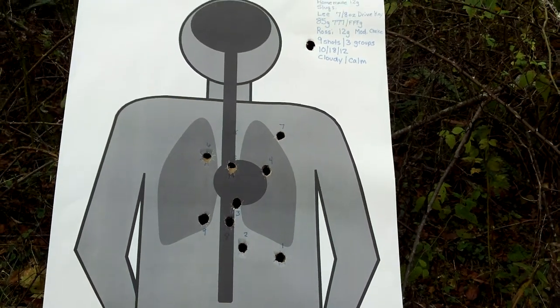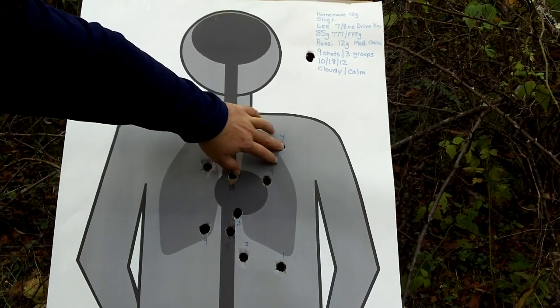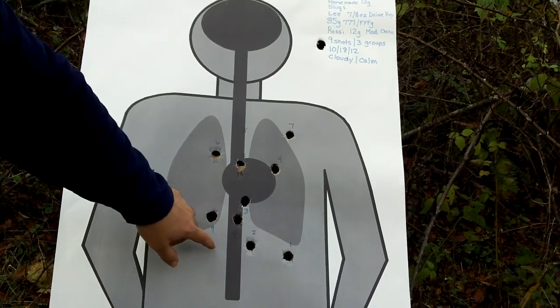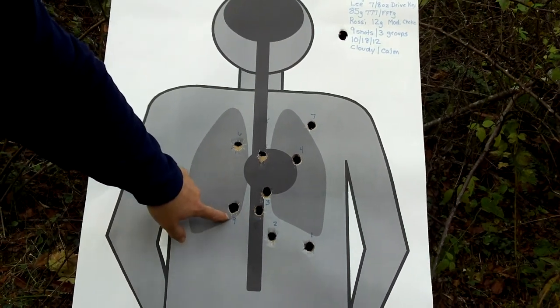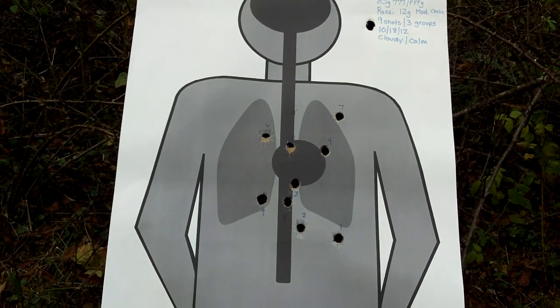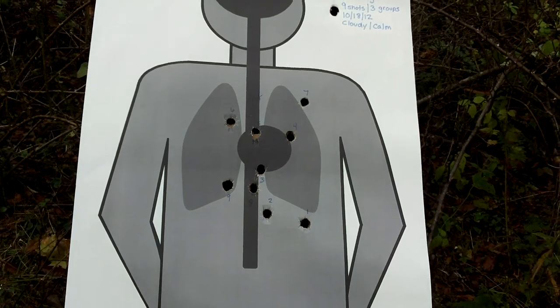My last group was kind of crazy. I had the same point of aim and got a wild flyer over here, which maybe I jerked — I don't know. Eight was way down here, and nine — that was a real erratic pattern. I don't think that it was indicative of the overall load.